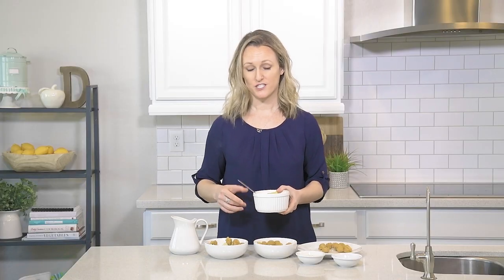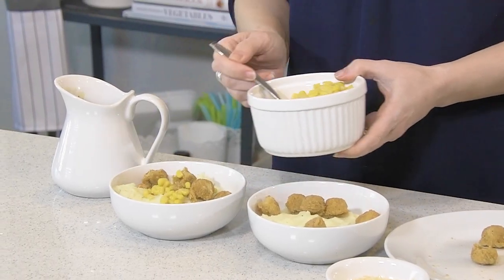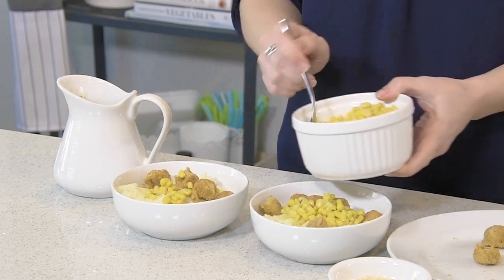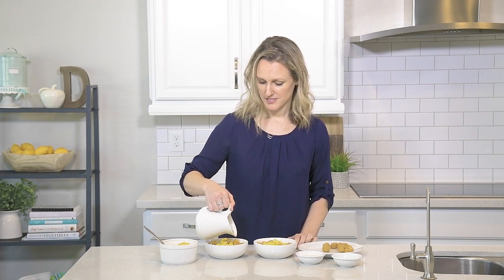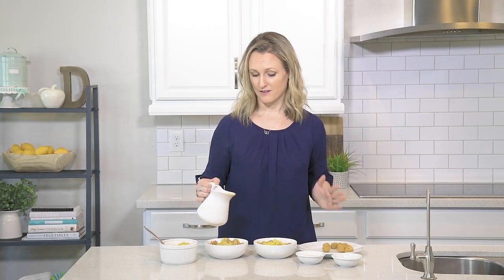Next you're gonna add a vegetable, and we like corn in my family. You can do a medley, you can do green beans, whatever you'd like. Just heat up the vegetable and put that right on top, and then you're gonna pour some chicken gravy over all of that. You can make your own or buy store-bought, whatever you'd prefer.